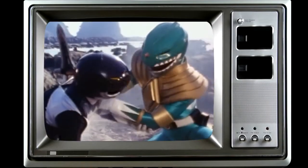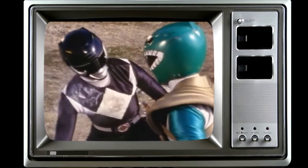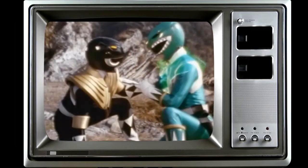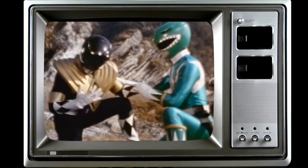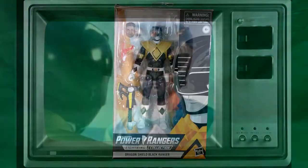Zack, are you okay? I came as soon as I heard you calling me. Tommy, don't touch me. He's bringing me some kind of acid gel and it'll get you too. Zack, here, take my shield. The power's in it will heal you and give you energy. Thanks, Tommy. What about you? I'll be okay.